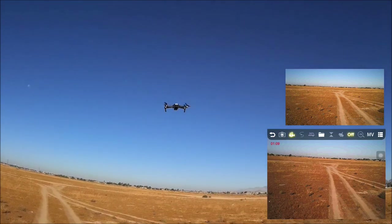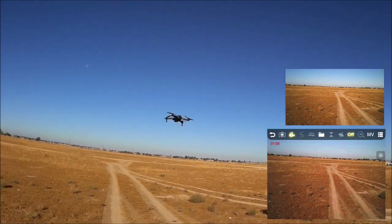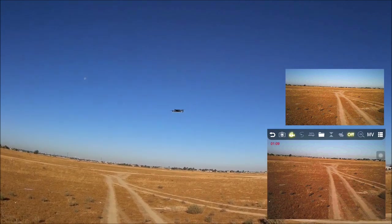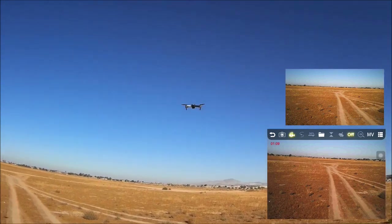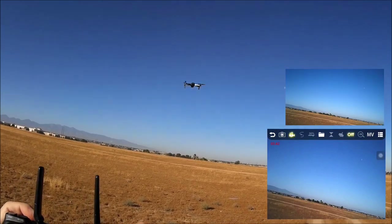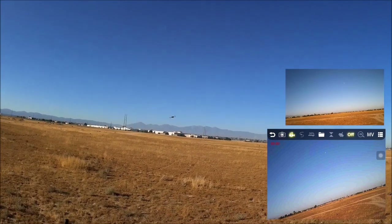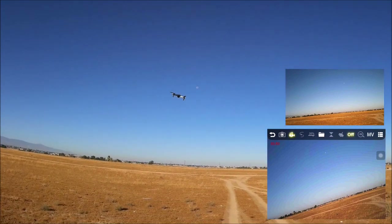If you're a seasoned pilot, this quadcopter might be something you'd get for a friend or a child getting into the hobby — not for someone who already flies, especially with brushless motor quads. This is purely for beginners. Testing flips: right-side flip, forward flip, left-side flip — the wind is blowing it away. Attempting a backflip results in a left flip instead; second try gets the backflip. All directional flips work.